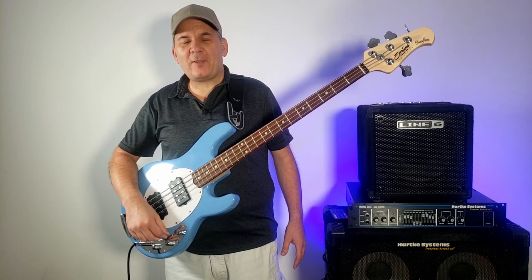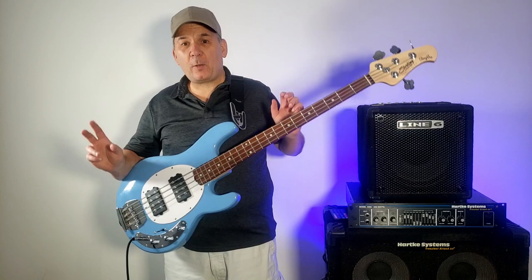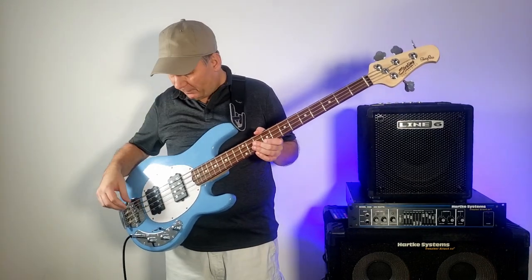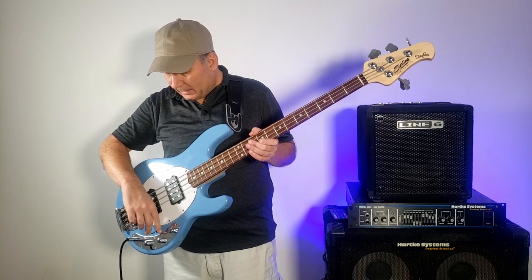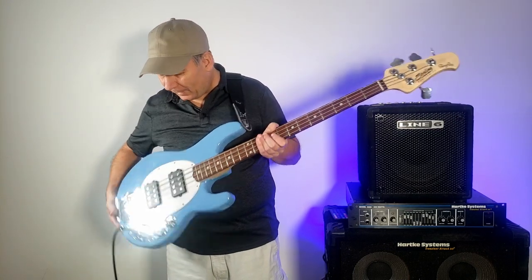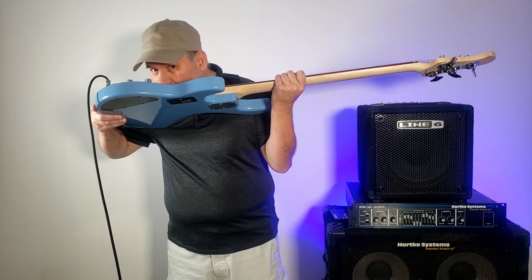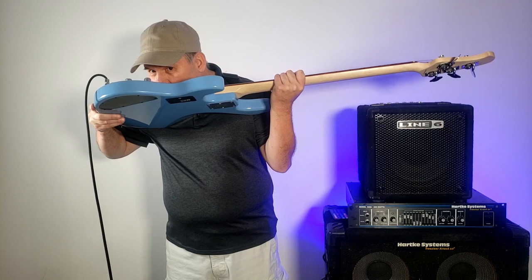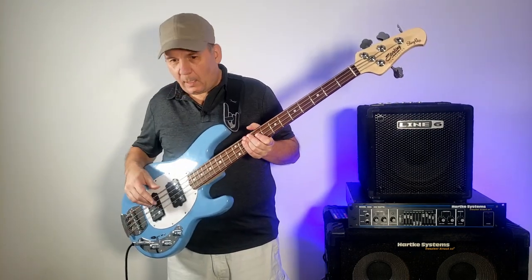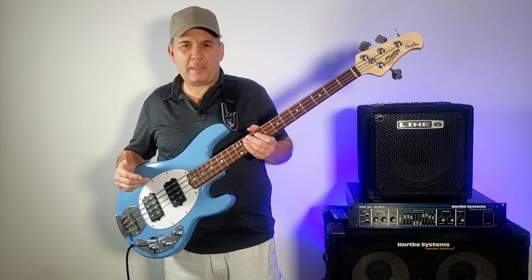I haven't done this in a while, so let's see how microphonic these pickups are. Sometimes microphonic means microphonic as in like a microphone, so let's see if you can hear this through the pickup — if you can, that's going to suck. All right, I didn't see that on the view meter, so hopefully what that means is that you didn't hear it.